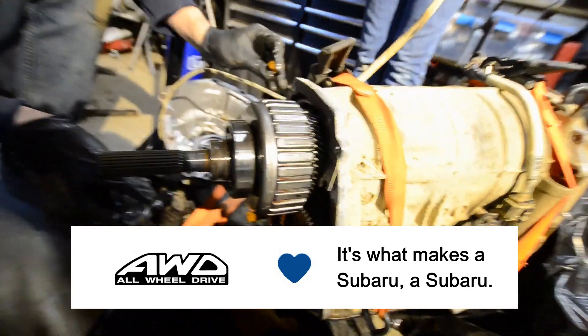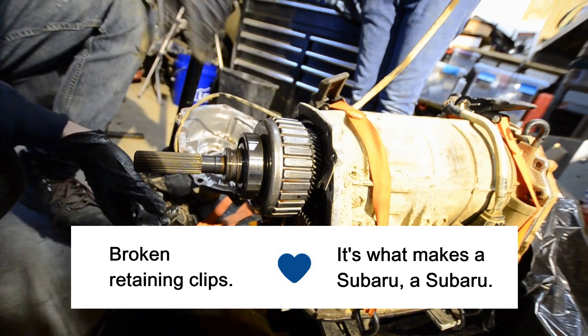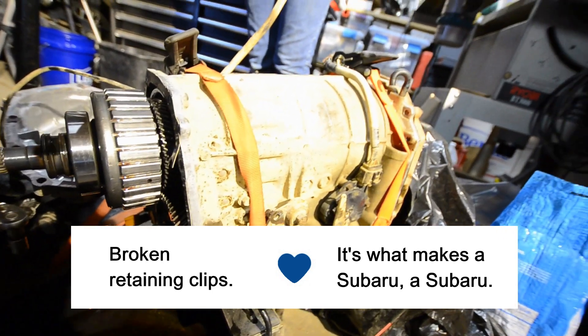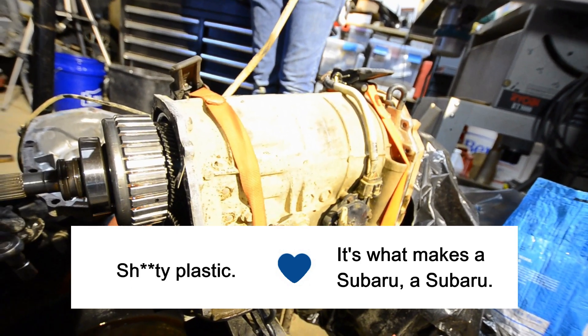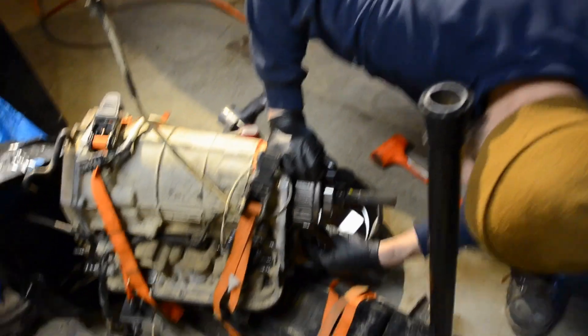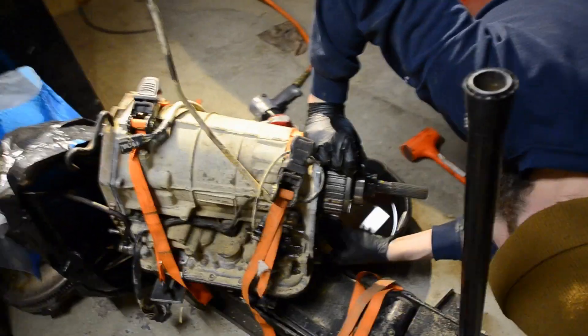How about broken retaining clips? Apparently plastic discs soaking in automatic transmission fluid for 20 years isn't too sturdy. Shitty plastic. Show us your diffs - we want to see what your diff looks like. Please, rip your transmissions apart and show us your diff. Hashtag show us your diffs. PM me your diffs. We love all kinds of diffs here. Big diffs, small diffs.